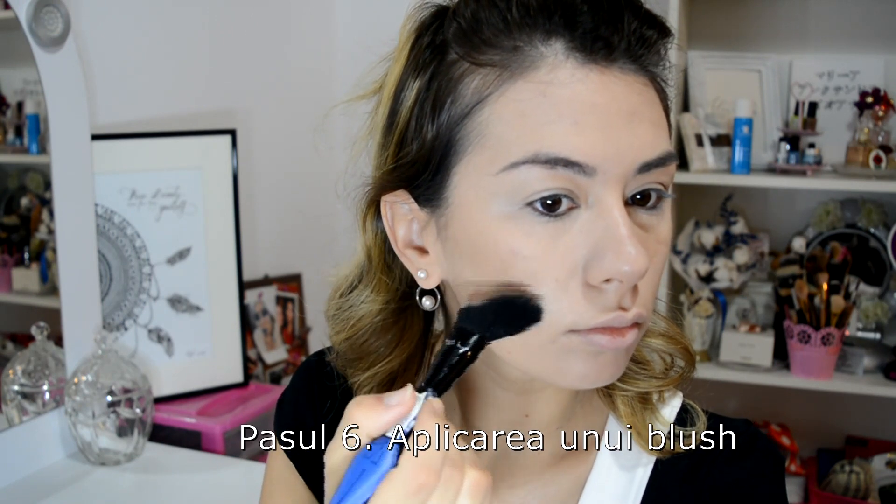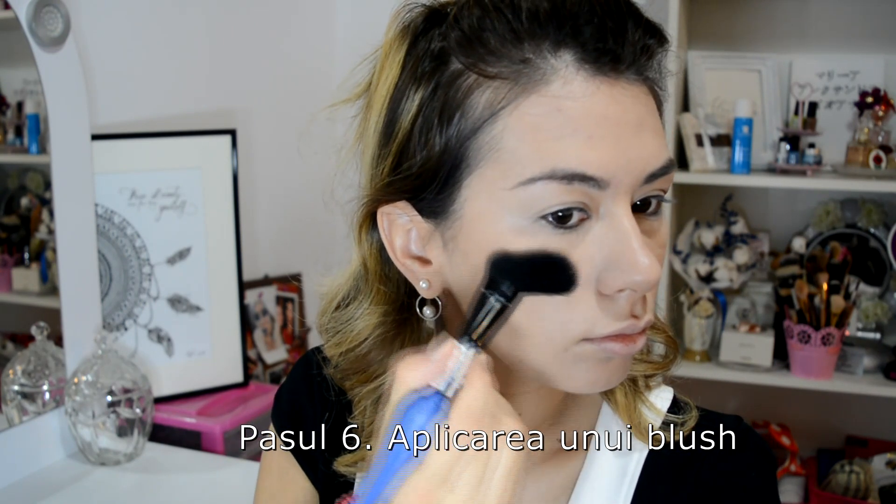And now I apply a blush in a movement that I'd like to trace a triangle shape on the cheek.